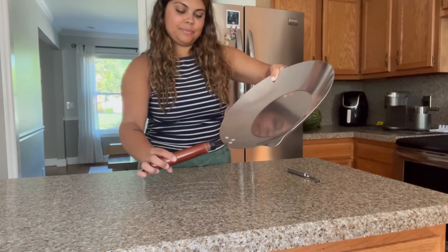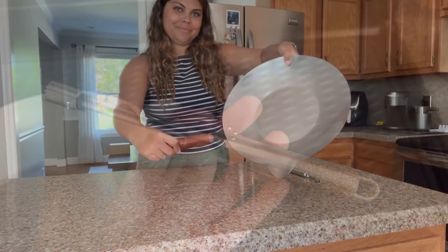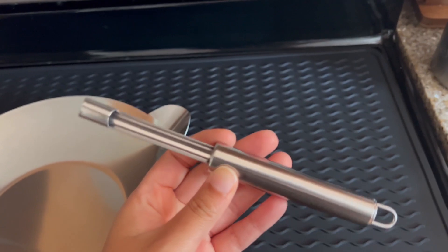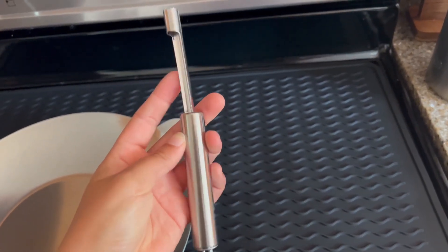And again, this pan in particular is going to be perfect for melting butter, cheese, candy, chocolate. You can even make candles, caramel, and so much more.